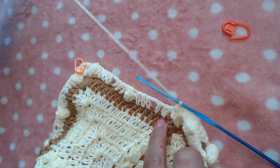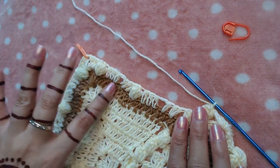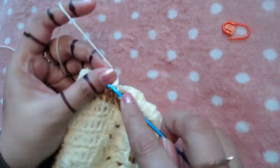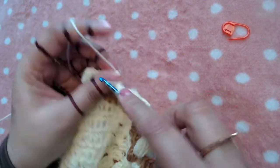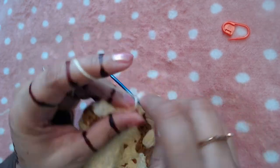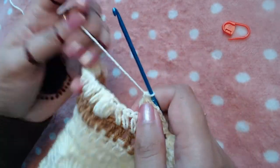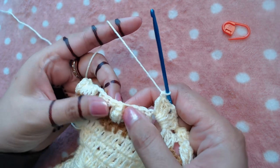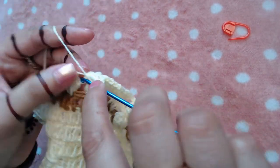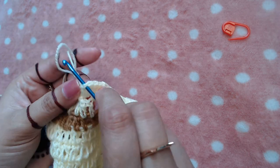I've reached where the section of the double crochets from the last round is. I'm going to skip three double crochets and make three double crochet, chain two, three double crochet into the next available chain two space — three double crochet, chain two, three more double crochets into the same chain two space. Then I'm going to skip these three double crochets and make a popcorn stitch on the top of the next popcorn stitch.